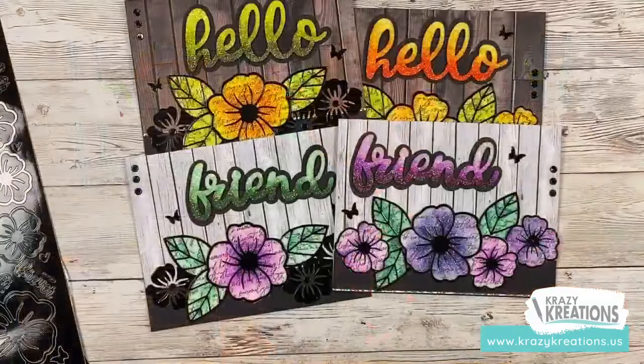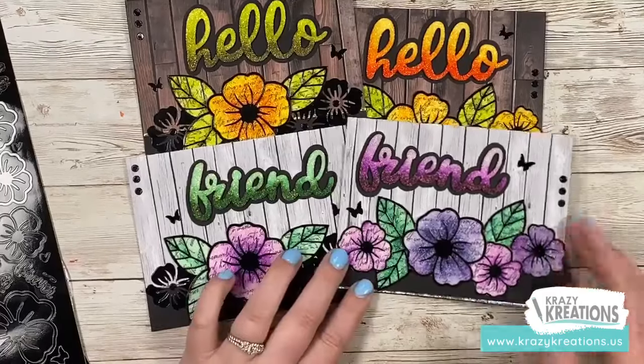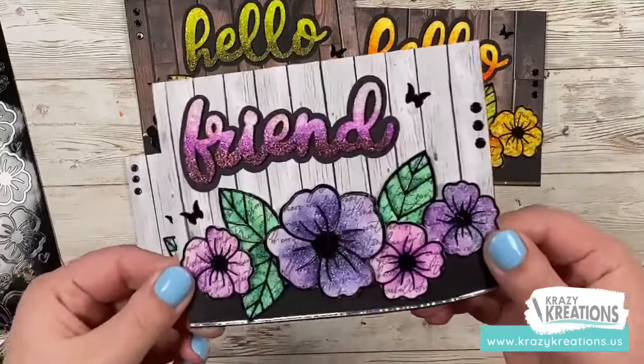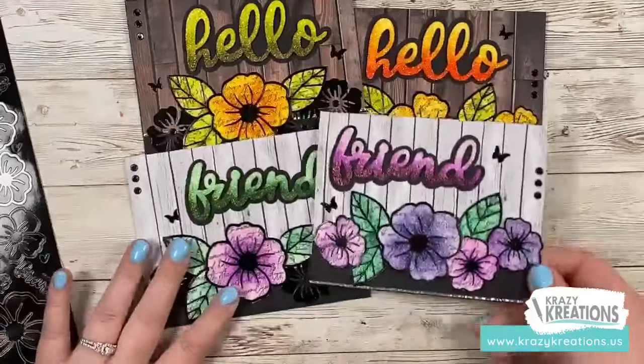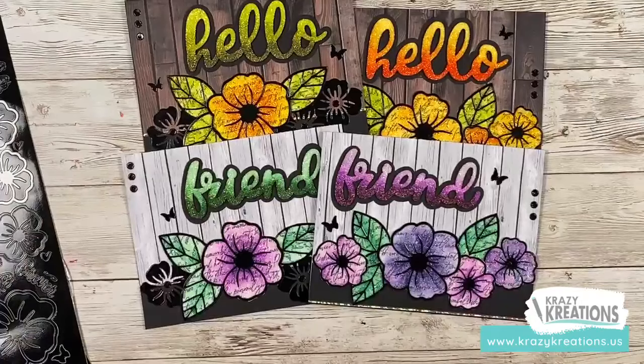I hope you are excited and ready to join us for the Hello Friend Masterclass. At this time I'm going to check for any comments about the class, and hopefully Eric will post a link in the comment section so you can click on it and easily add it to your cart. Let's look at the cards one more time. My question for you is: do you prefer the purple flowers or the yellow flowers? You're going to be able to create both.